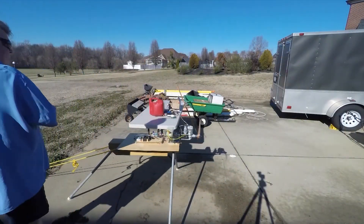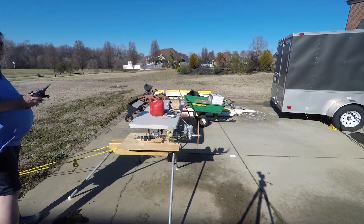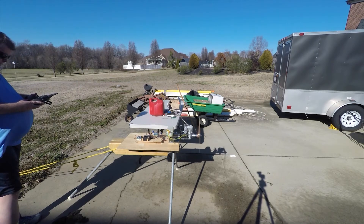On the other two choke positions, keep the throttle down.